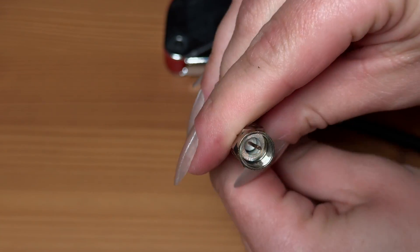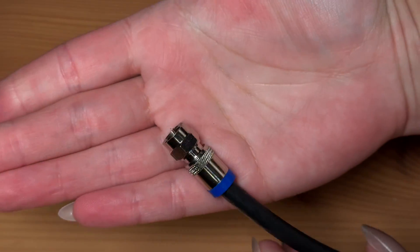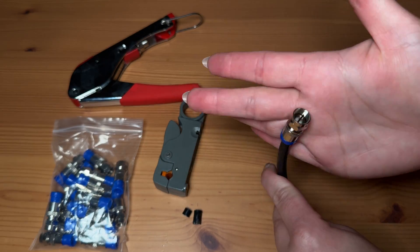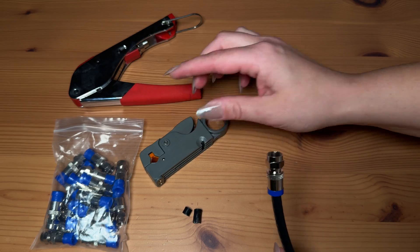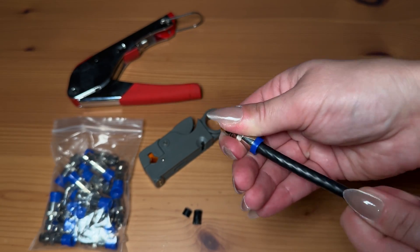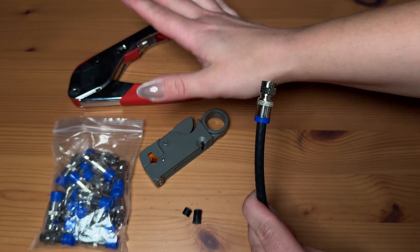And there you have it — your new shortened or repaired coax cable. That was super easy to complete and all these tools feel really nice quality, including these connectors that it comes with, and it really did a great job so I would absolutely recommend this kit.